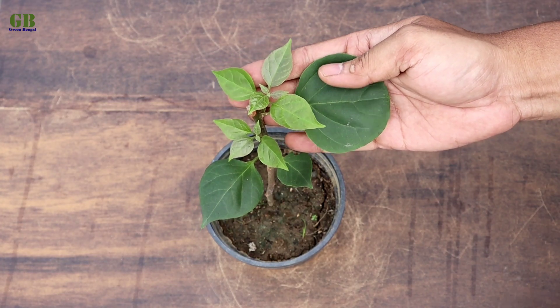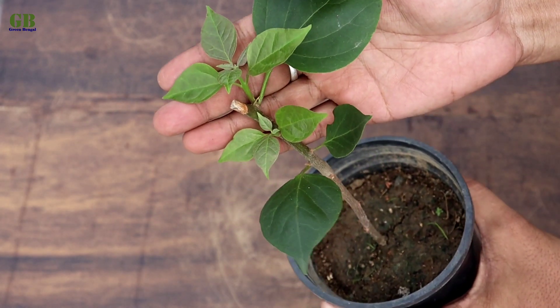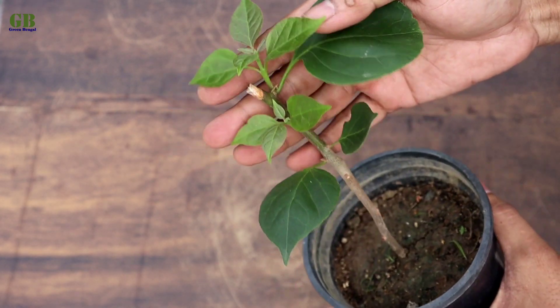Hello friends, welcome to my channel Green Bengal. I am Obishek. Today I am going to show you how to propagate bougainvillea plant from stem cutting.